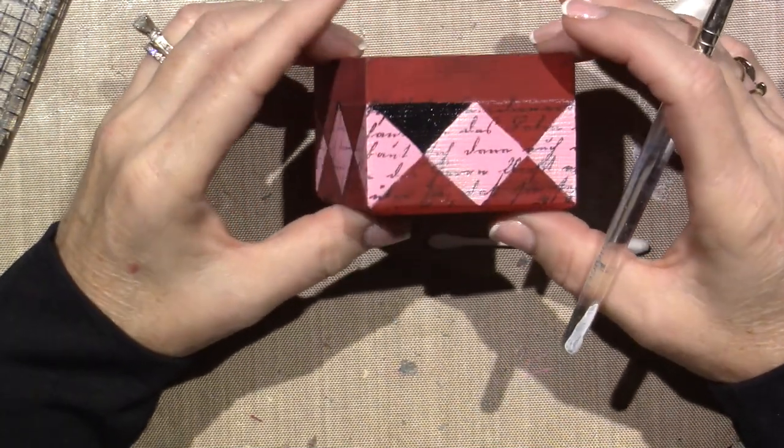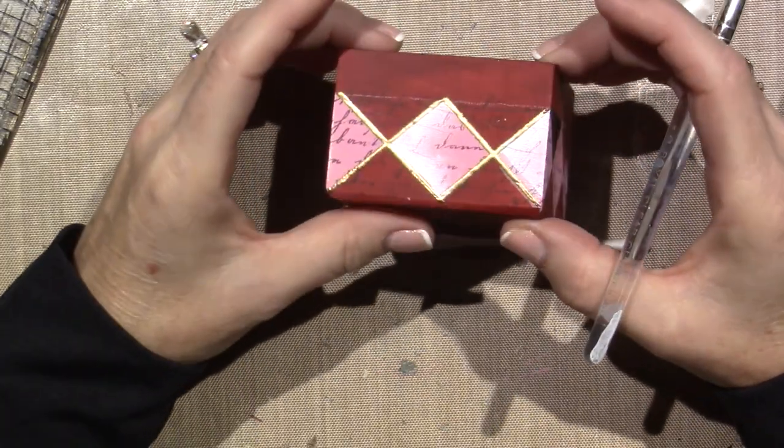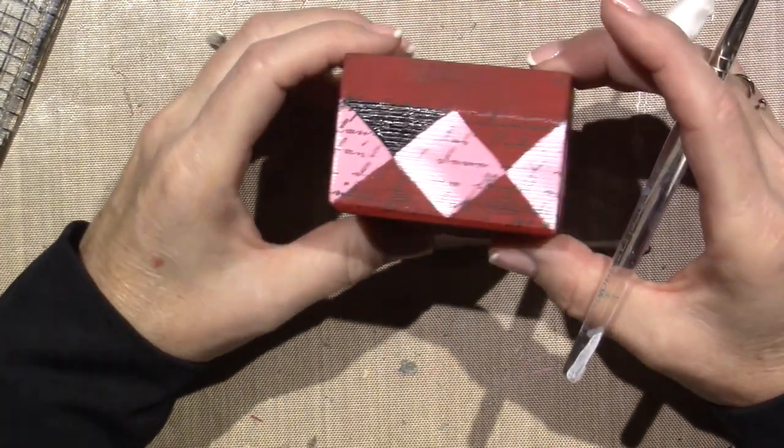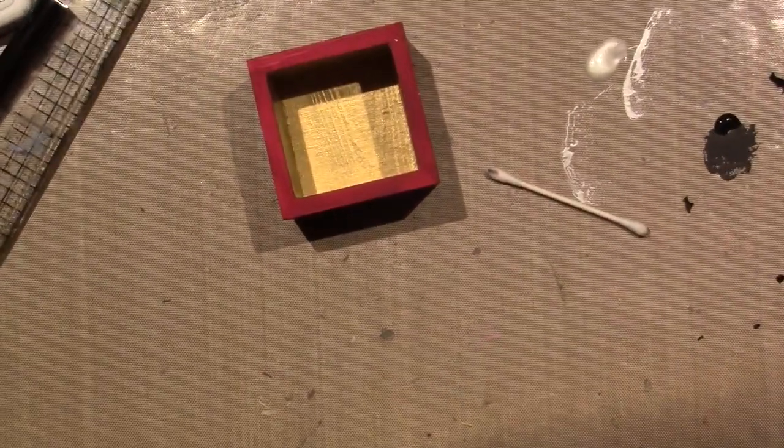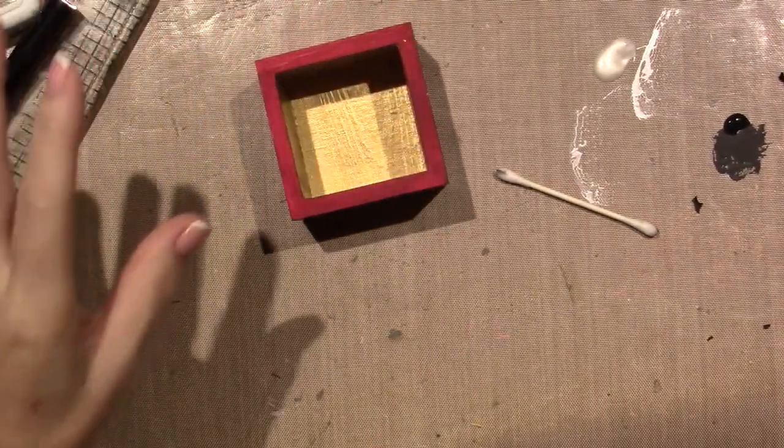Sorry if I wasn't in the shot. Alright, I'll come back when that's all done - I'll be right back. I don't know, I'm all over the place tonight.